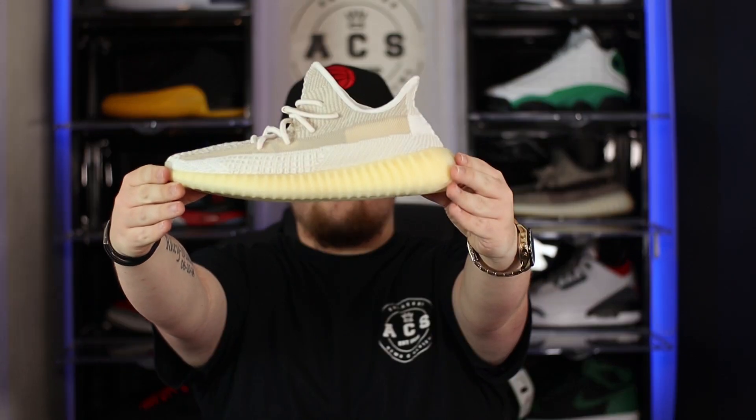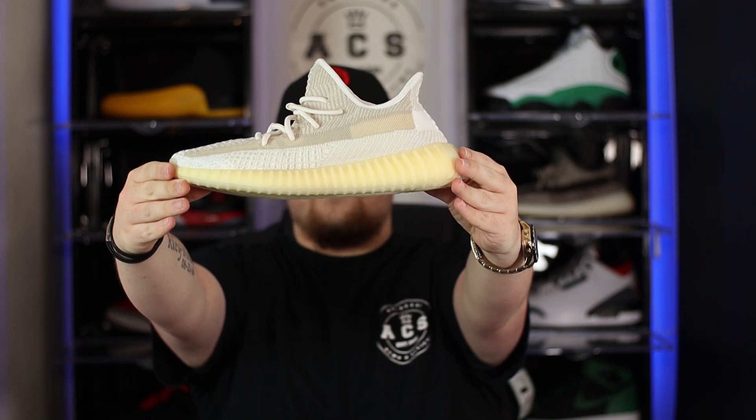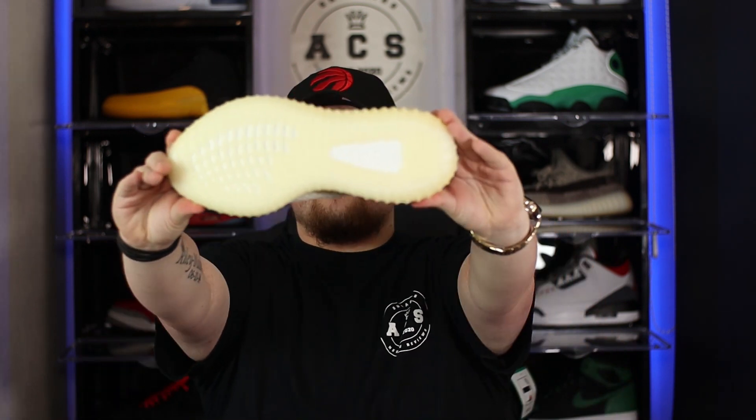Moving down the shoe, we have a semi-translucent pre-yellowed midsole with the usual ribbon seen on all other 350 V2 models. If you've never owned a 350 before, the midsole and outsole do yellow the more you wear it, so getting a pre-aged midsole is always a plus — it takes away the concern of aging the shoe yourself. I feel it balances the shoe quite well, with lighter tones on the upper and slightly darker tones on the midsole.